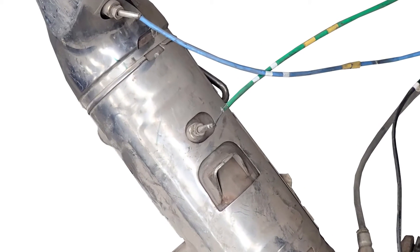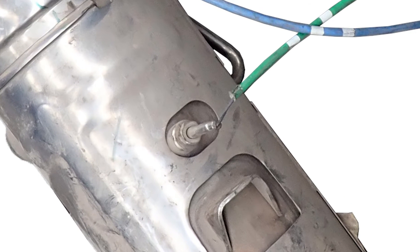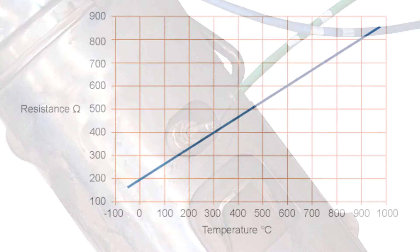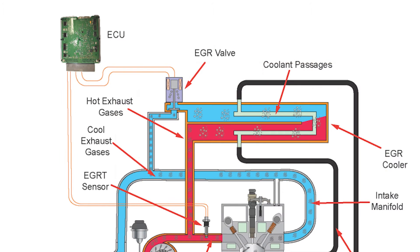Exhaust gas recirculation temperature sensors look and work in the same way as conventional exhaust gas temperature sensors. When the sensor is heated or cooled, the resistance within the circuit will change. This change is monitored by the engine control unit, which then adjusts the EGR valve to match the required amount of exhaust gas entering the engine.